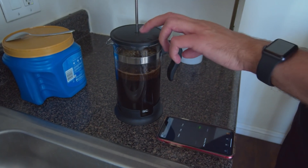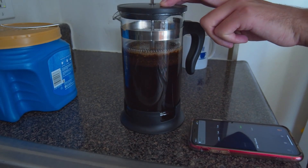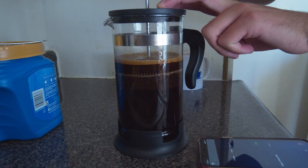Once the two minutes is up, you're going to want to slowly press the French press down. This is where the press comes from in the name.